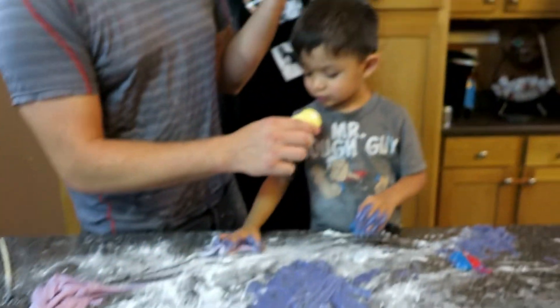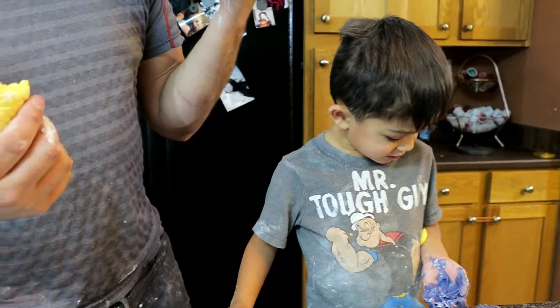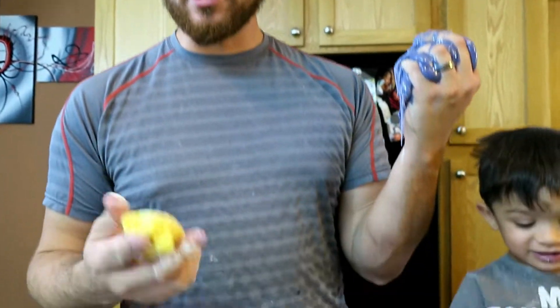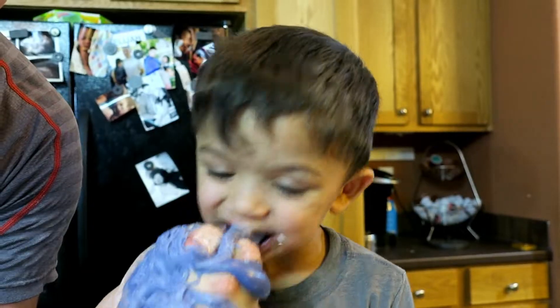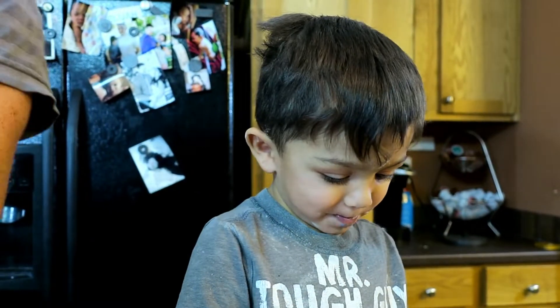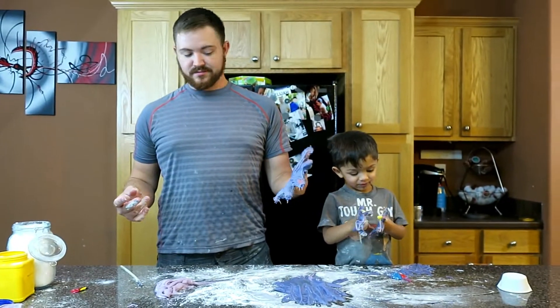Elisha, bite that. Not bad. I don't know that I would sneak this in. Bite. Is it good? It was a messy slime day for sure.